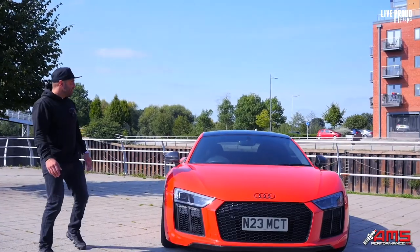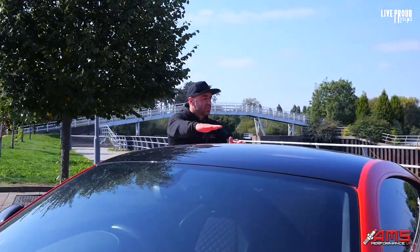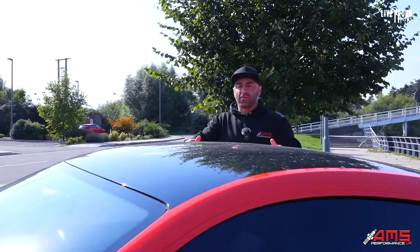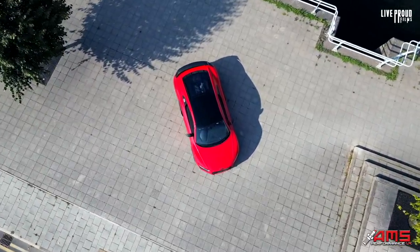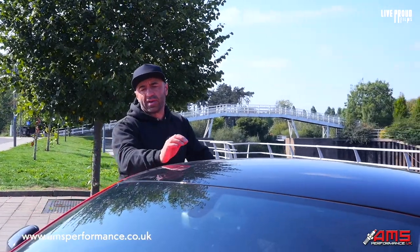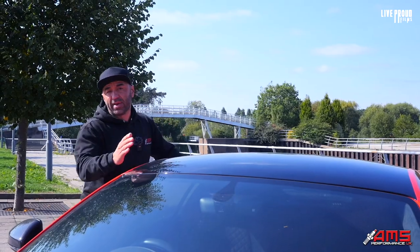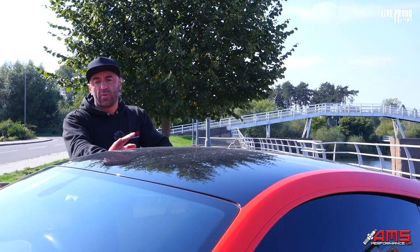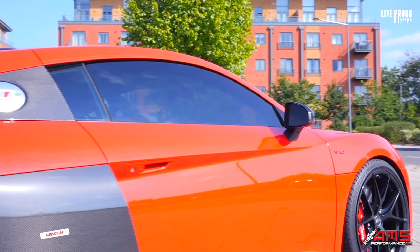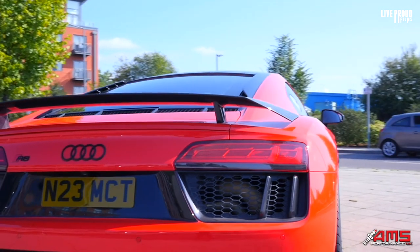We decided the roof would look better in black, because of the way it falls into the back section where the glass is and it's dark — the red roof just didn't do it for us. The most common thing would be to paint or wrap it, but I'm not personally keen on the clarity of wrap film. So we sourced a black PPF film for the roof, which was very difficult to find. We eventually sourced it from the States, had it brought over, and applied it perfectly. The contour as it goes into the back of the vehicle, where the engine is, just flows really well.